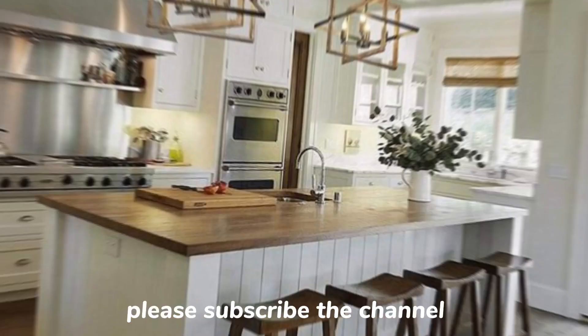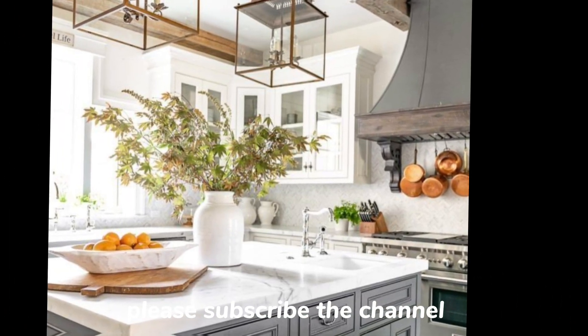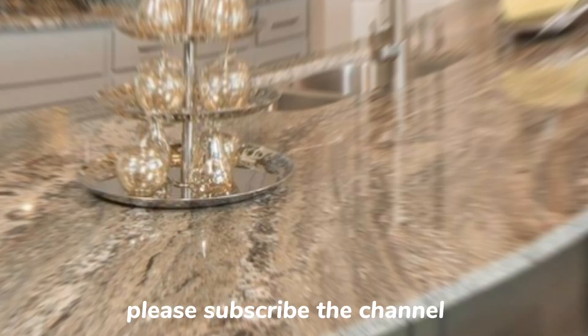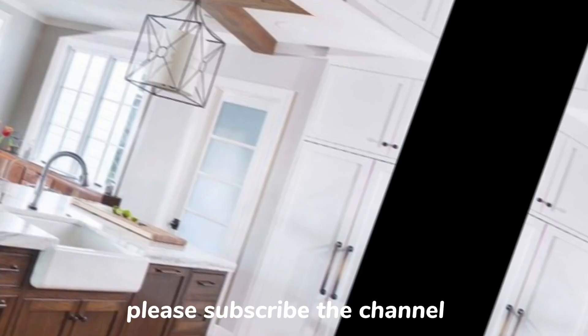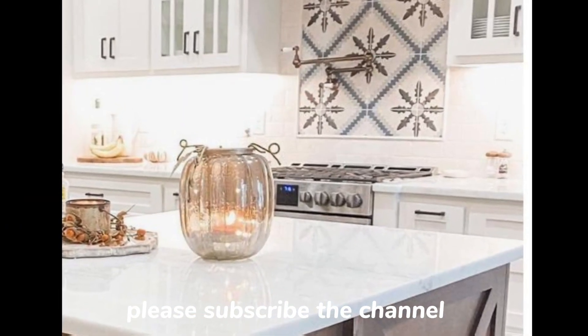Here are some key topics for creating a bright and airy kitchen. First, use light colors — this is one of the most important things for creating a light and airy space. White and cream are good choices, but you can also use light blue, green, or yellow.